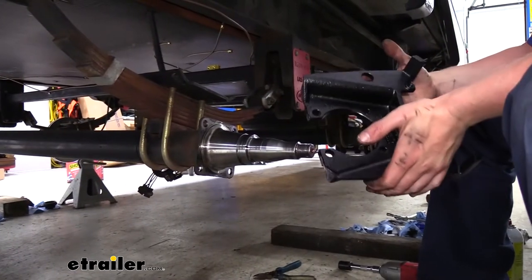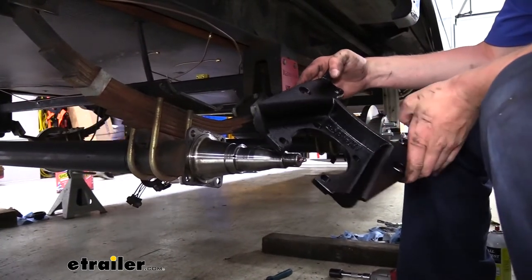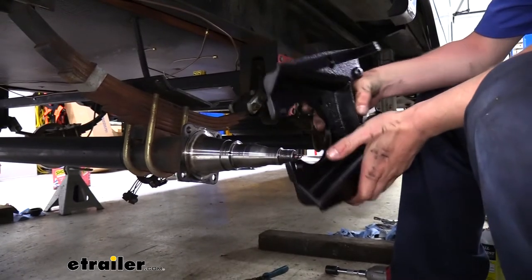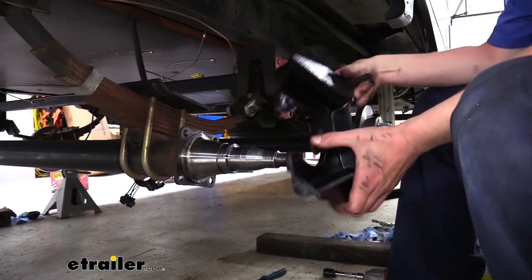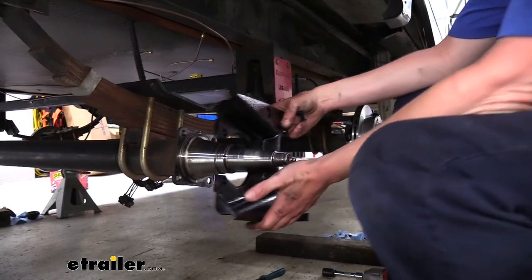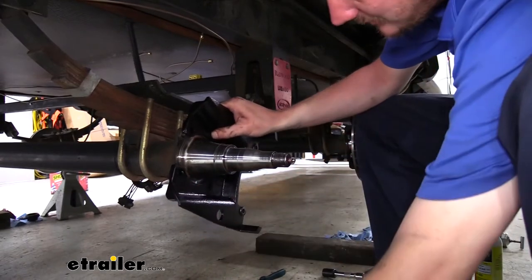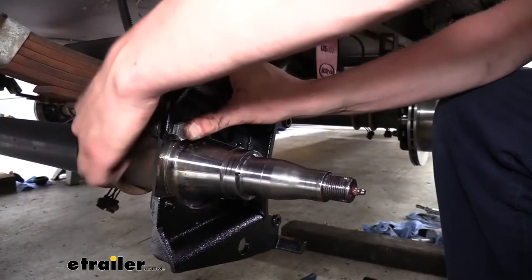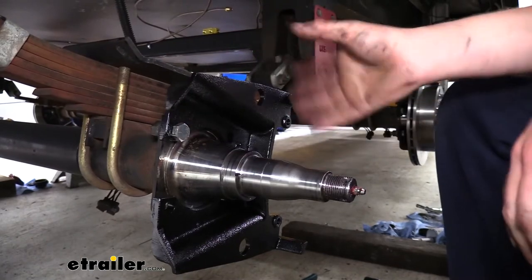We can now start mounting our new brake hardware. This is our caliper bracket — this has to go on before we put the rotor on. You'll see here it is labeled; this is the outside. The orientation of it is going to be dependent upon your axles. We've got 8,000-pound axles, so we're going to put ours at the position that faces towards the rear of our vehicle. We're then going to attach it using the hardware we had just removed. If you have a different size axle, you may want to refer to the instructions as there may be different orientations.